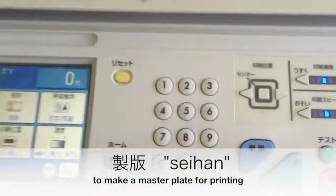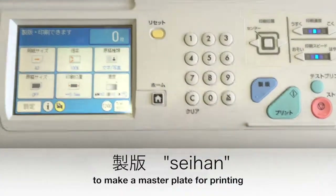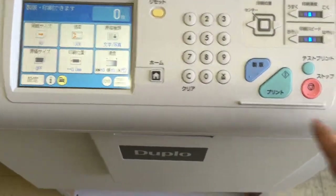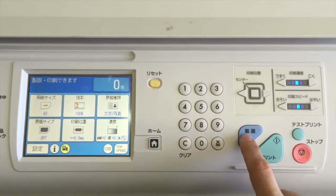So here's the kanji we'll be looking for to make our master. Sometimes it's automatic and it says it will make its next time; sometimes there's a button at the top. But at any rate, look for this kanji — this means 'make the master.'